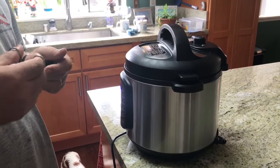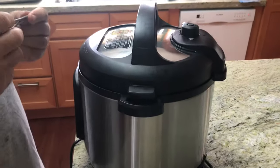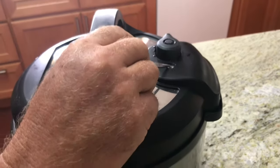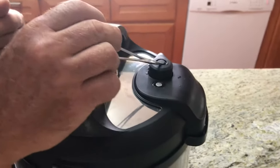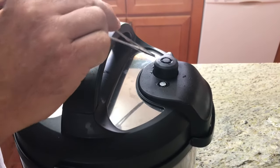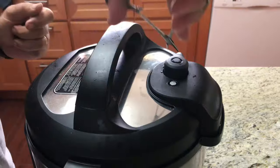I'm going to show you how to fix a leaky steam valve on an Instapot. We've had this Instapot for six or eight months and now the valve will not stop leaking even when you seat it. The poppet valve is popping, and if I press down on it the leak slows down but doesn't stop. No matter which way you turn the valve it still leaks. I'm going to show you how to fix this.